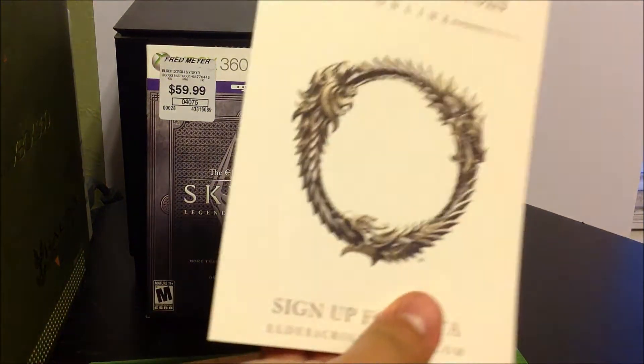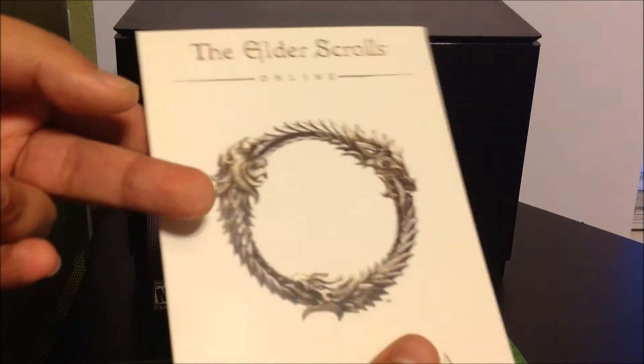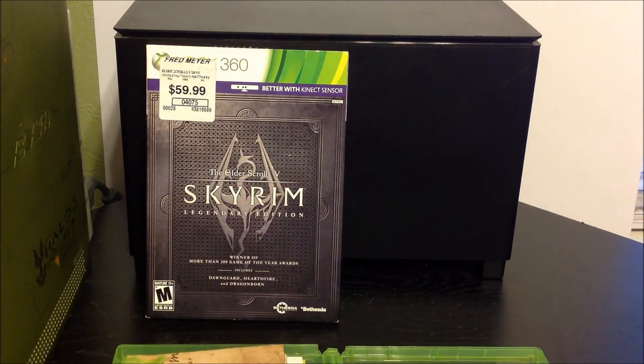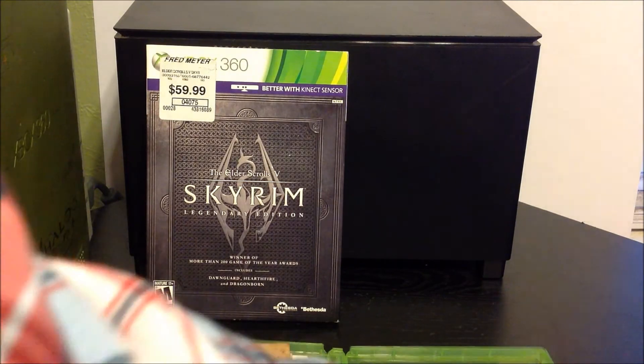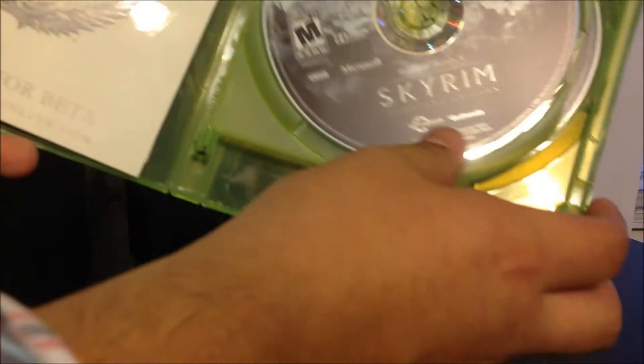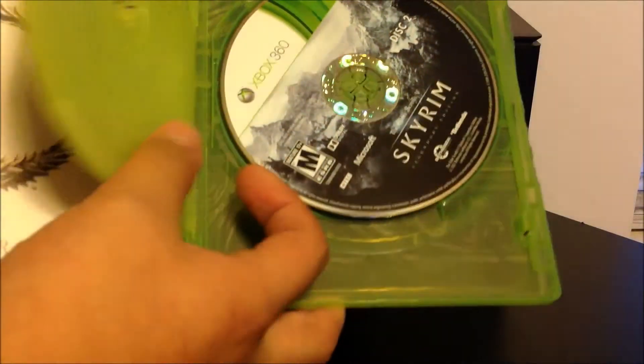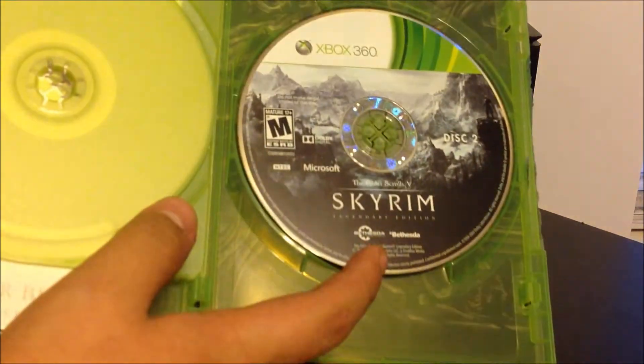This is a sticker, by the way guys, and it's just the beta — to tell you about the beta, to sign up for it so you can play Elder Scrolls Online. And right here you got this one, which is the game I believe, and these two, which is the add-on content.